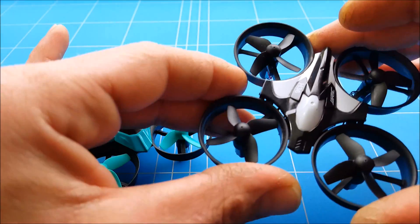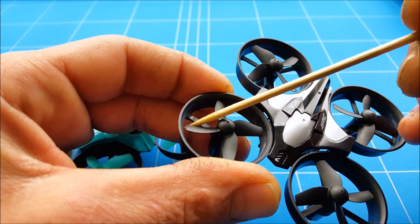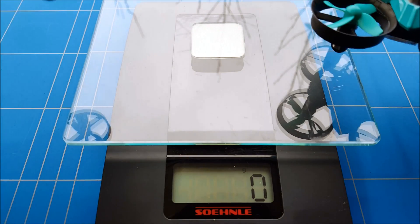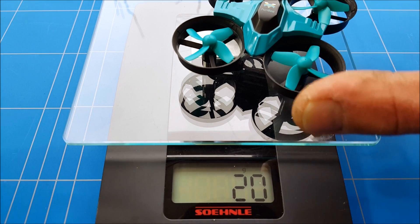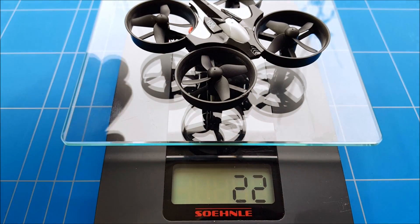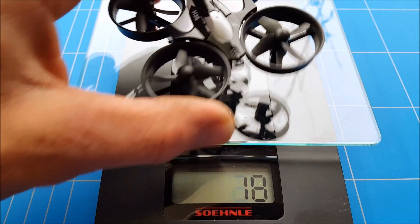Optimizing it even a little bit more, because here you can definitely see that it's completely flat. Before we do a thrust test, we're gonna see the weight difference between these two really good mini drones. With the original battery, the Furby F36 weighs 20 grams and the H36 weighs 22 grams.